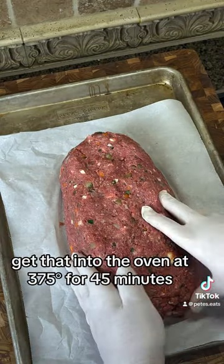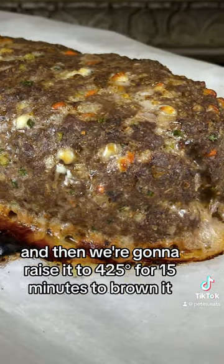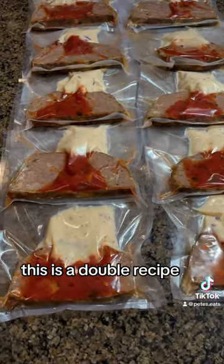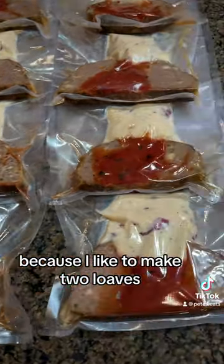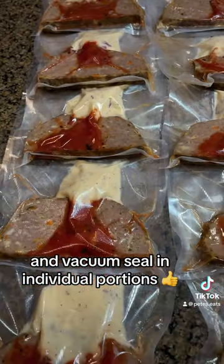We form it into a loaf and get that into the oven at 375 for 45 minutes. And then we're going to raise it to 425 for 15 minutes to brown it. This is a double recipe because I like to make two loaves. Slice it up, pair it with those potatoes we made earlier, and vacuum seal in individual portions.